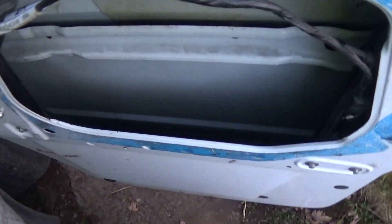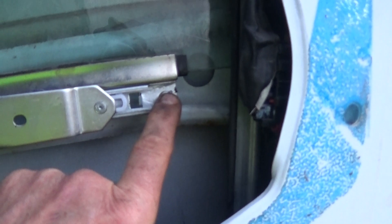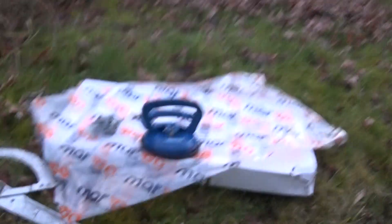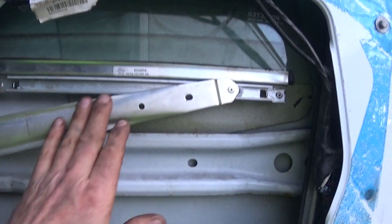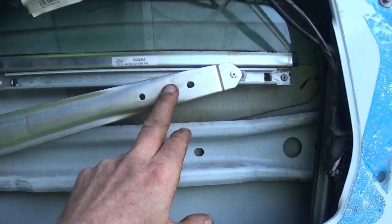Right, finally done it. Fitted the winder. First of all, once you've got it in — these rivets are 4mm. Get one of them and you can put it on the window to hold it in situ while you fix it. Get the window down to about that level so the arms are there, then lower the window down. You might have to raise it up and down a bit.